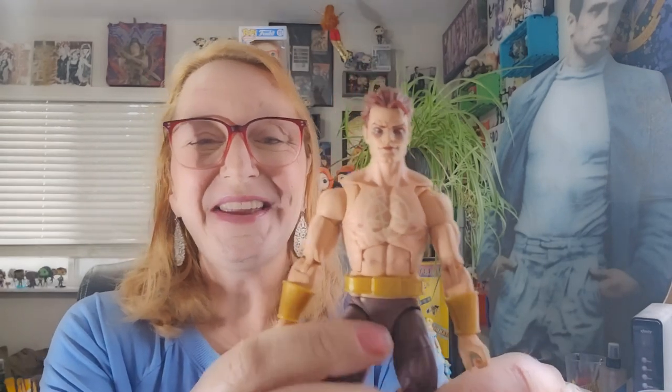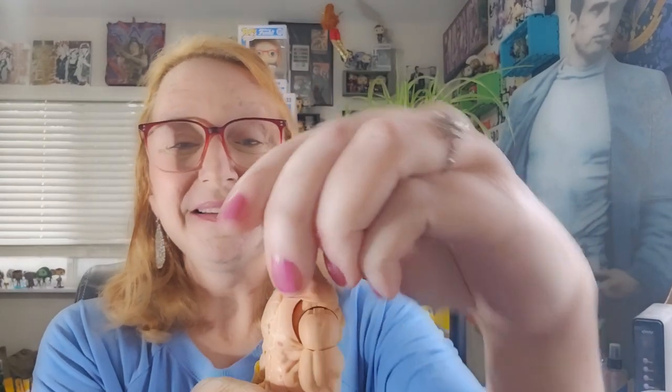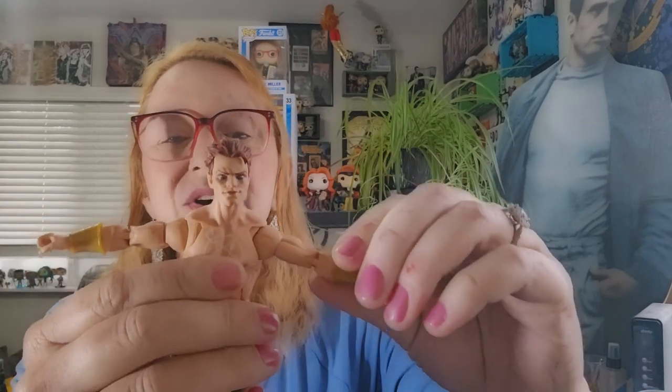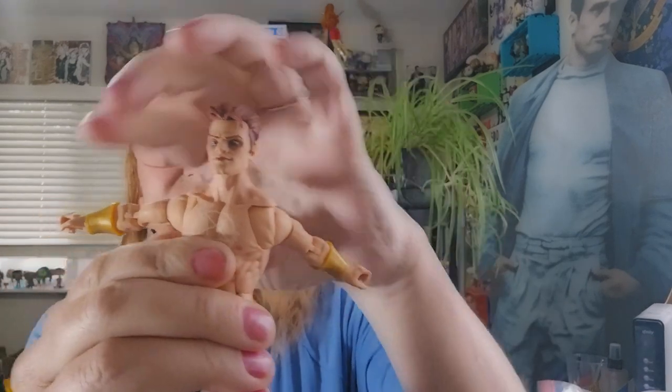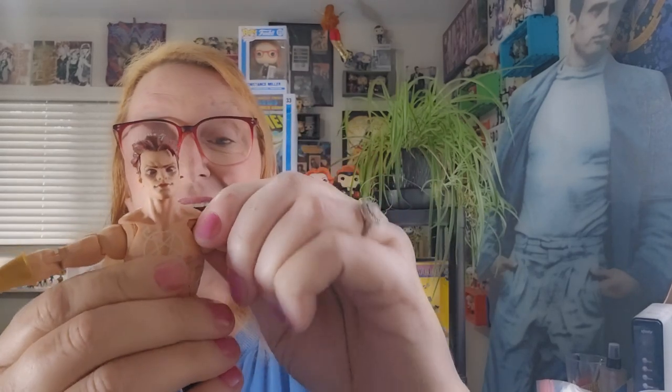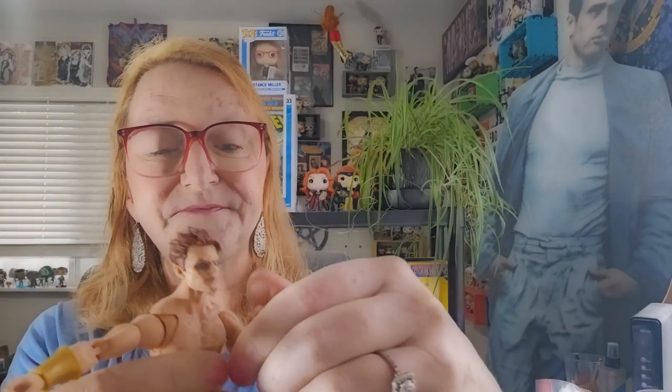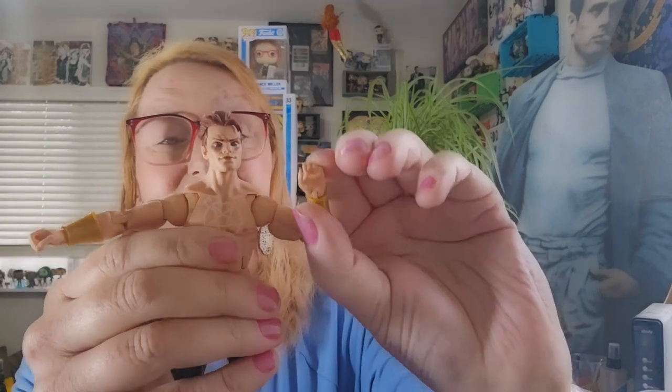Let's get into articulation. He gets a look down, a really good look back, head turns, a little bit of a pivot — not much. Good lateral lift in the arms, and there's butterfly joints. Turn in the shoulder, turn in the bicep. Good multi-functional double-jointed elbows. Wrist flex. A good crunch forward and a good crunch back.